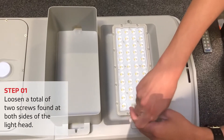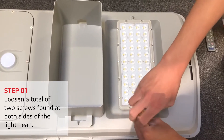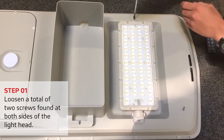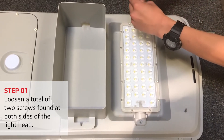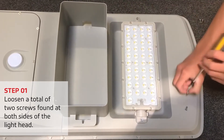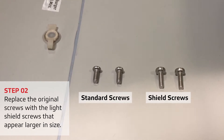Loosen a total of two screws found at both sides of the light head. Replace the original screws with shield screws that appear larger in size.